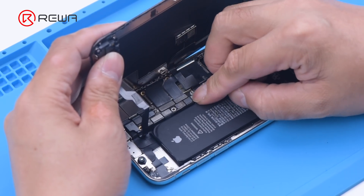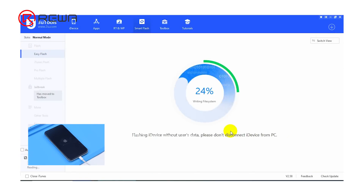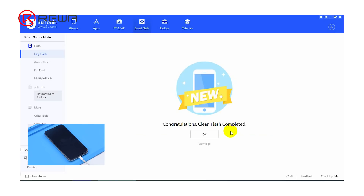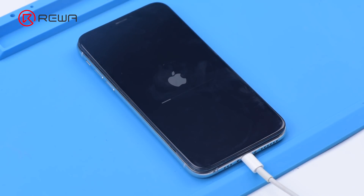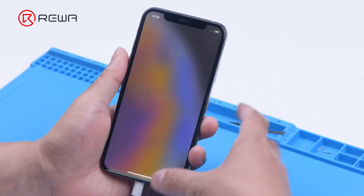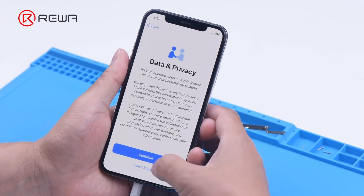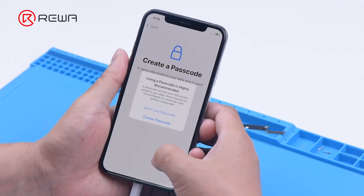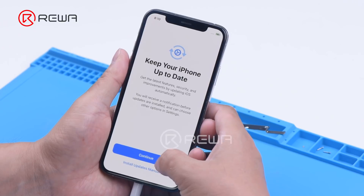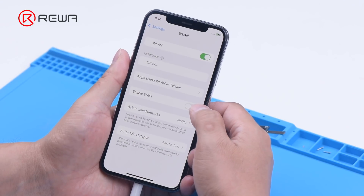We install the motherboard and connect the phone to the computer to flash. The flashing has been successful and the phone turns on normally. After activation, the phone also functions well.